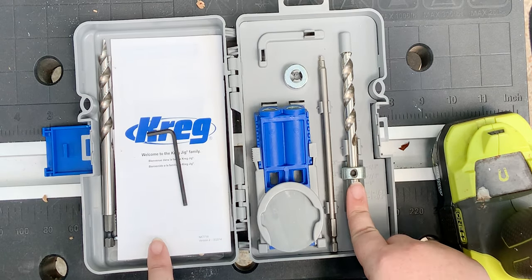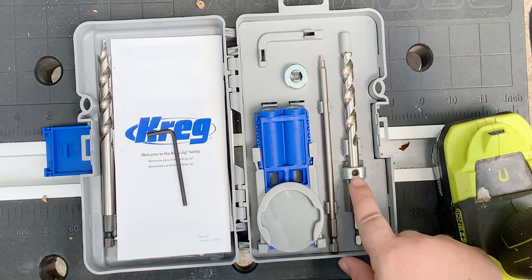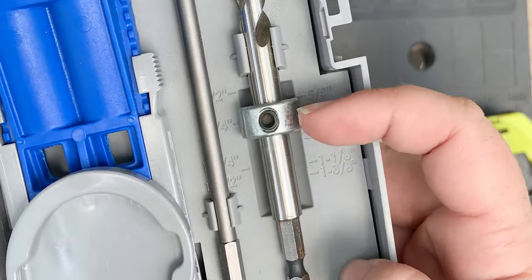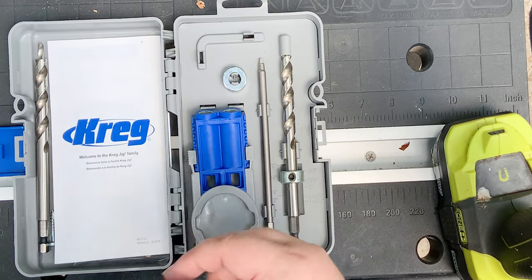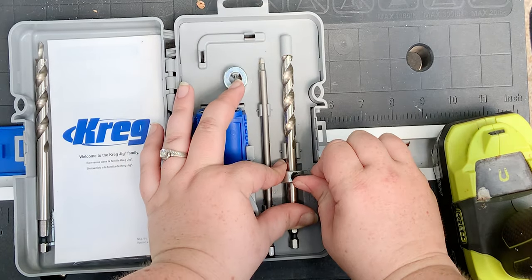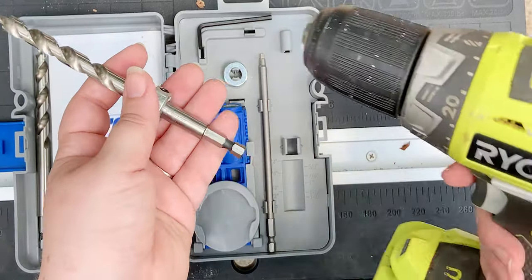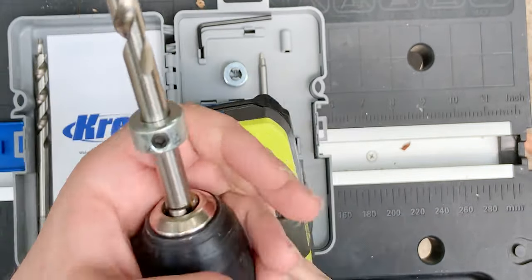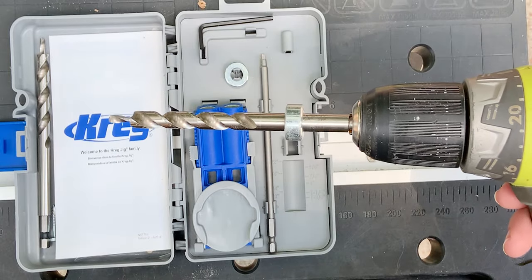The first thing we're going to do is set our drill bit. Our 1x4s are 5/8 wide, so we're going to set our drill bit with its collar to the 5/8 mark. See how that collar is snug right up against the top of that 5/8 mark? That's what you want. If you were using a wider piece of wood you would adjust it here using your little key jig — it goes right in, and once you loosen it you can move the collar up and down. Now that we've got it set, we're just going to add it to our drill like a normal drill bit and then we will drill our pocket holes.